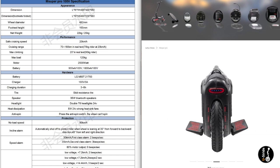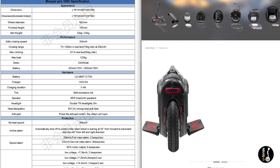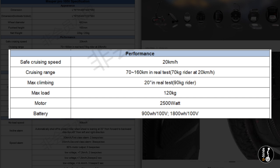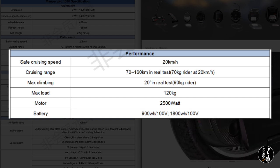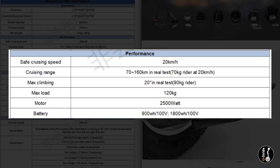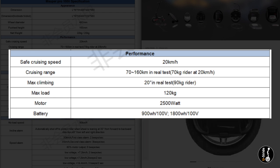But for now, I'm only interested in a few things. The cruising speed is 20 kilometers per hour as the safe cruising speed. The cruising range is between 70 to 160 kilometers. Regarding range, it's important to note it's based primarily on the spec sheet, so don't go by feelings — just look at the spec sheet. Max climbing is 20 degrees in real test for a 90 kilogram rider. The motor size is 2,500 watts, and the battery is between 900 to 1,800 watt hours. It will be 100 volts.